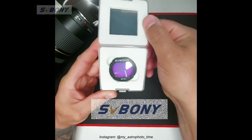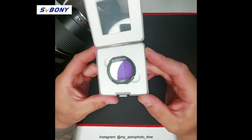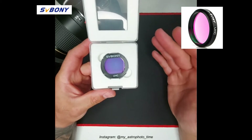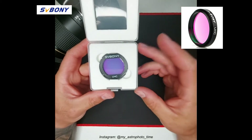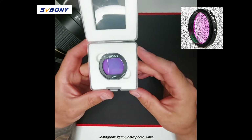This is the clip-in version of the filter for Canon EOS crop sensors, but you can also find the same filter in one and a quarter and two inch dimensions for a dedicated camera and for telescopes.